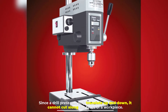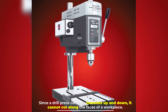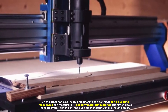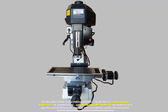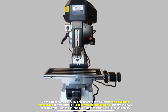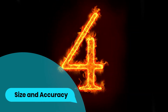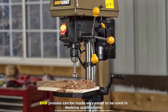Number three: axes of motion. Since a drill press can only translate up and down, it cannot cut along the faces of a workpiece. On the other hand, a milling machine can do this — it can be used to make faces of a material flat (called facing off), cut material to a specific overall dimension, and cut slots in material, unlike the drill press.